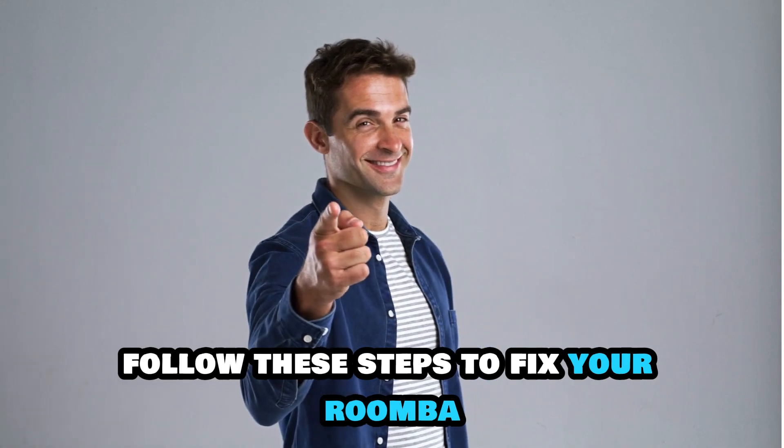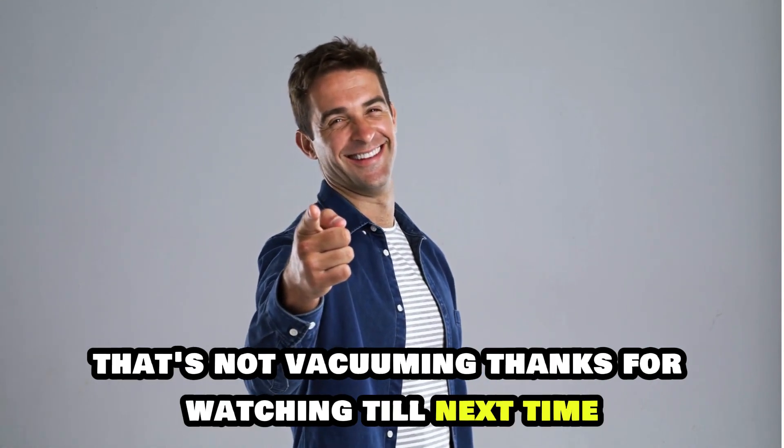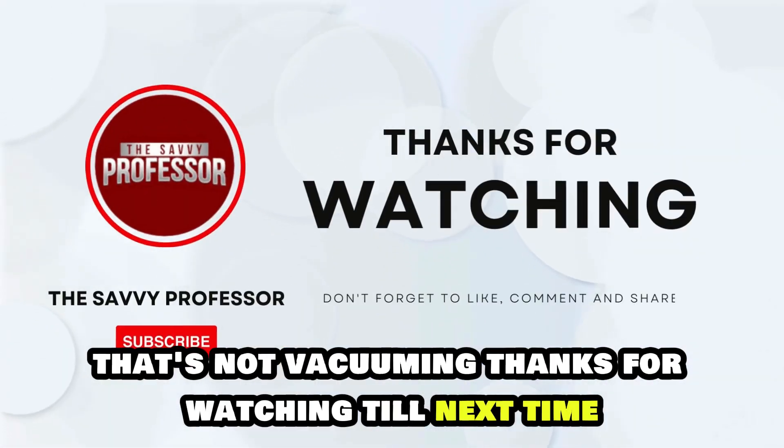Follow these steps to fix your Roomba that's not vacuuming. Thanks for watching. Till next time.